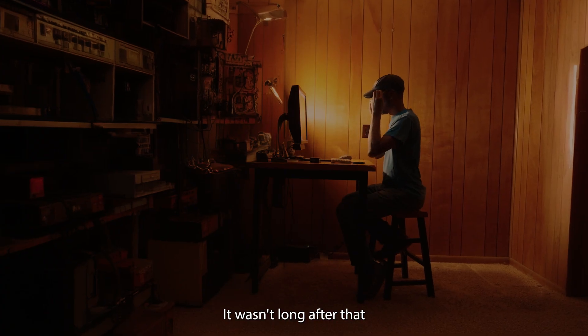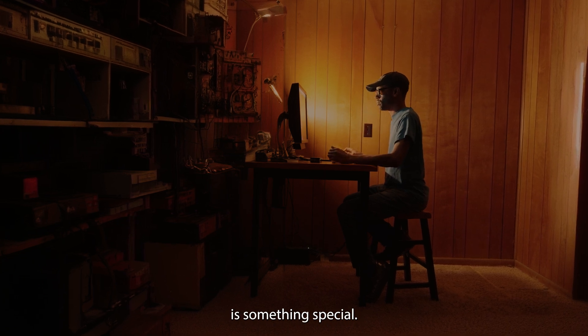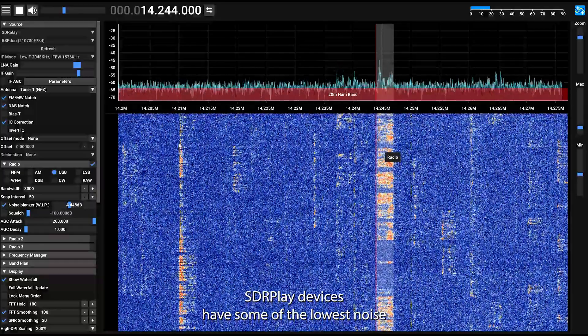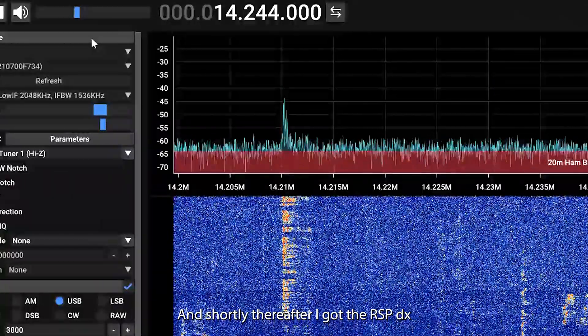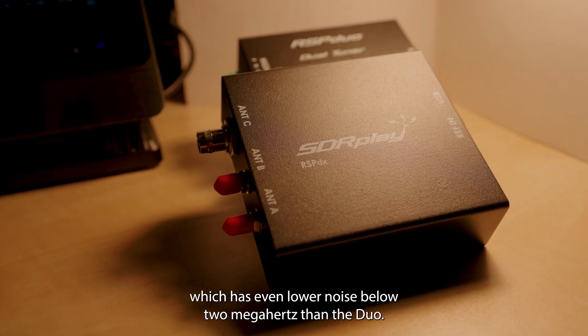It wasn't long after that when I picked up this — it's something special. The RSP Duo from SDR Play. SDR Play devices have some of the lowest noise, allowing you to tune in distant, weak signals. And shortly thereafter I got the RSP-DX, which has even lower noise below 2 MHz than the Duo.